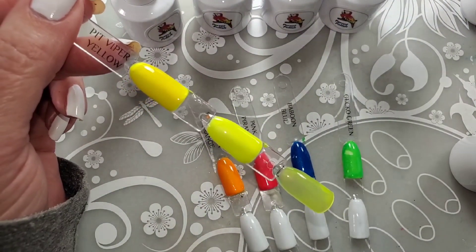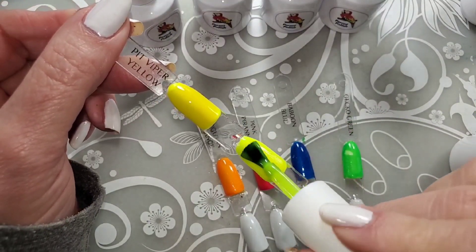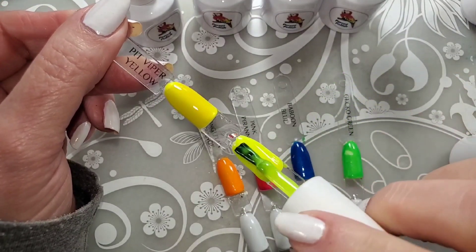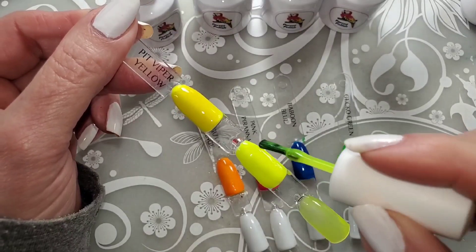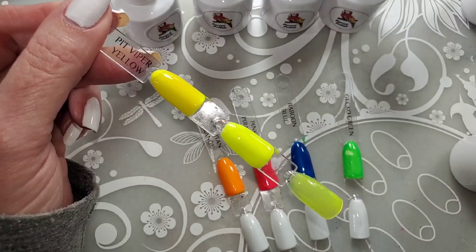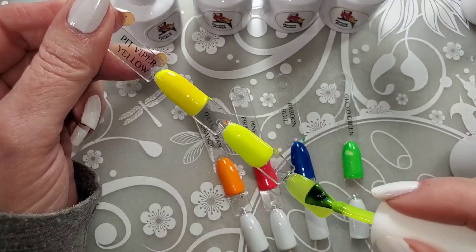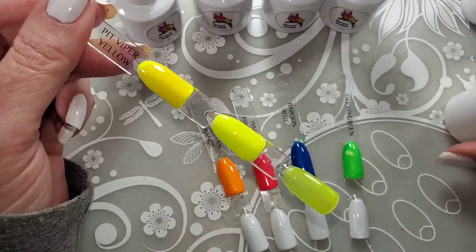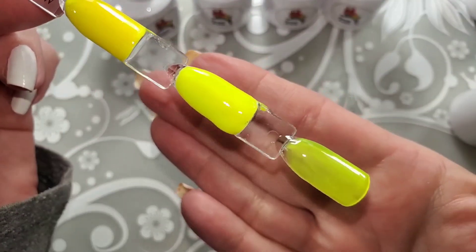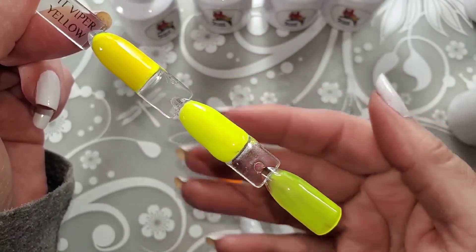We're going to do a second coat. It definitely got too thick with that first coat. So much better if you put it over white — it's just brighter, and the consistency is so much better.